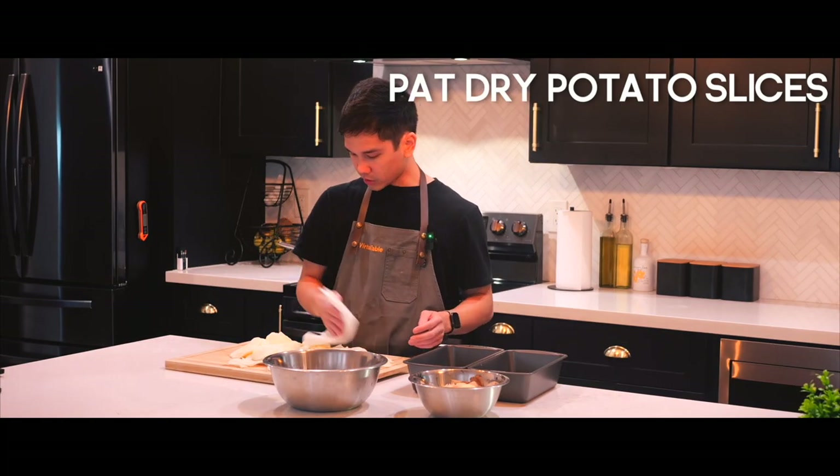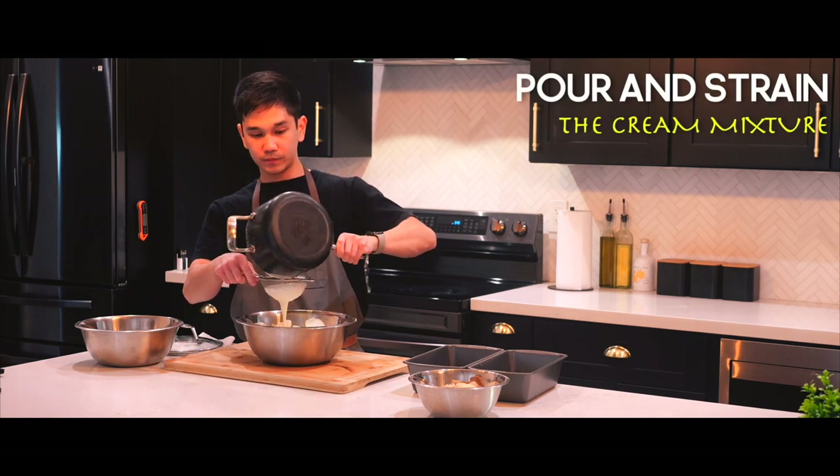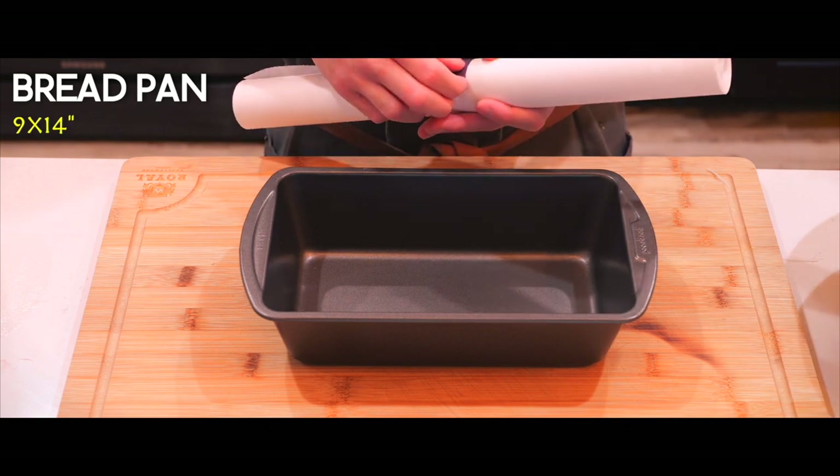I drained all the potatoes. Here we have our bread pan and we're gonna line it up with some parchment paper.